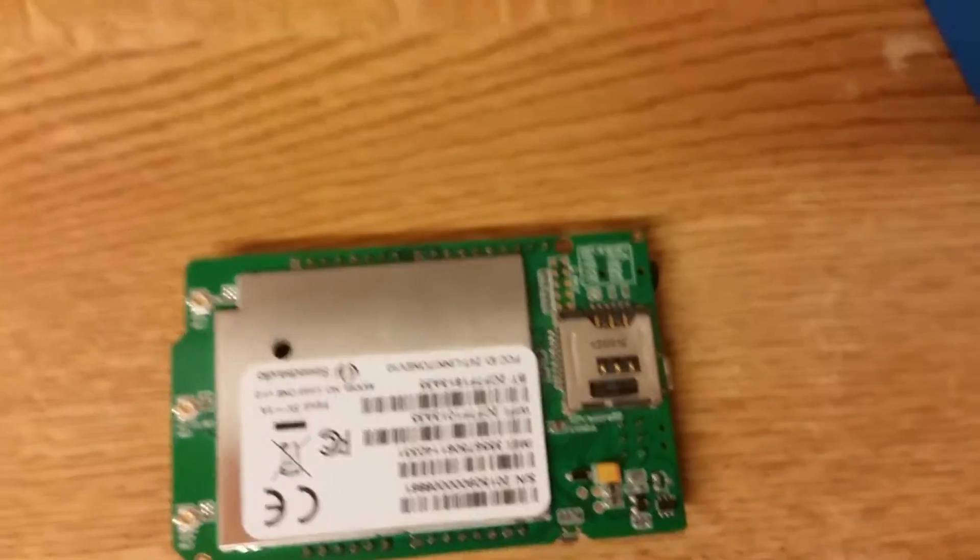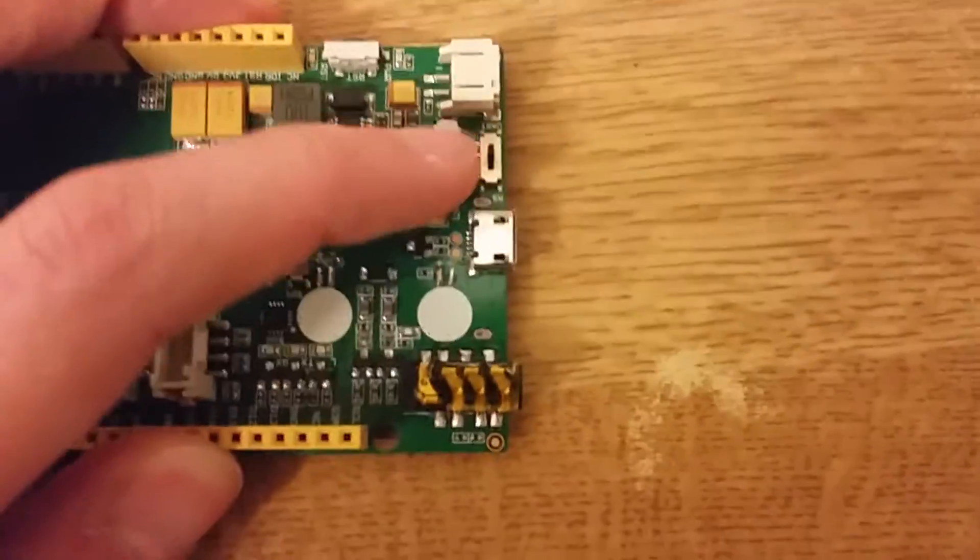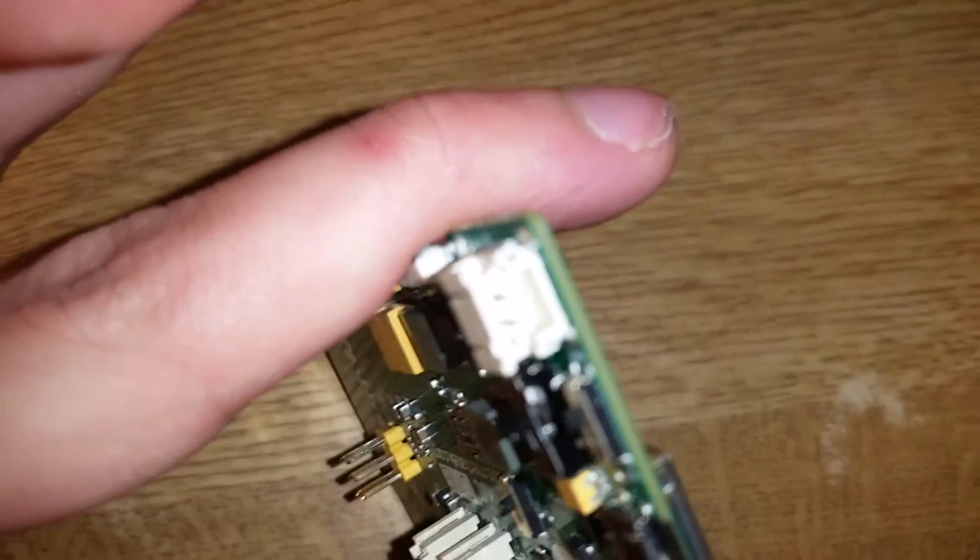If you want to use SPI, use an SD card shield instead. There's a power select switch - battery or USB. And there's the battery connector - LiPo JST, classic.